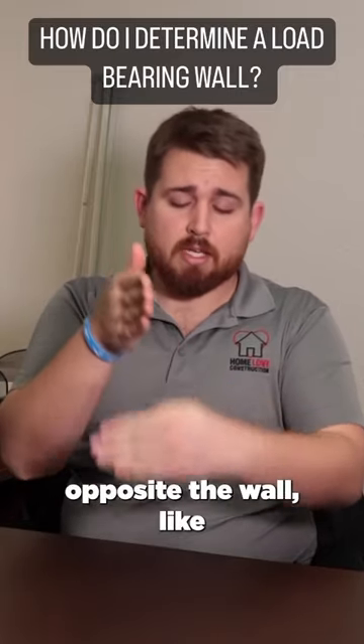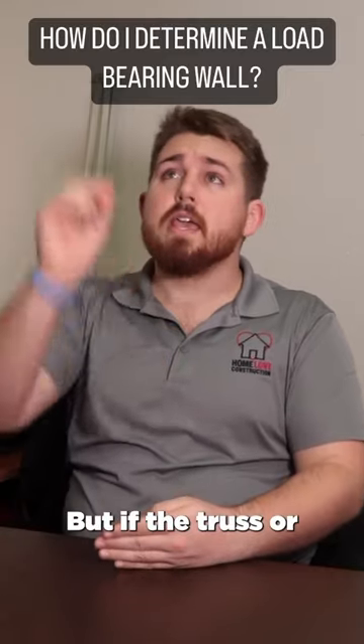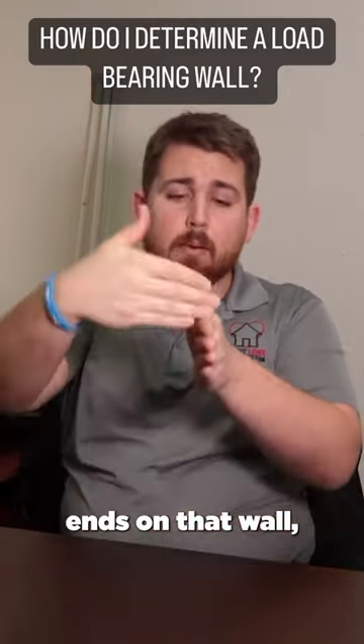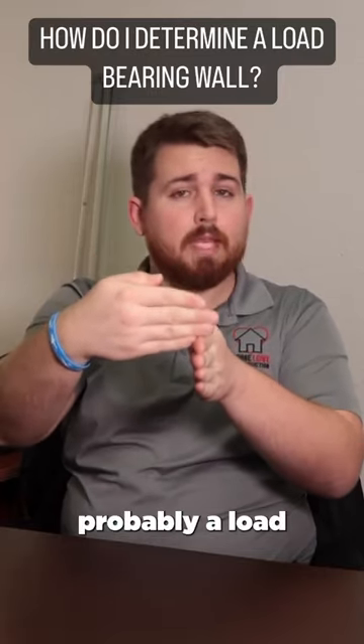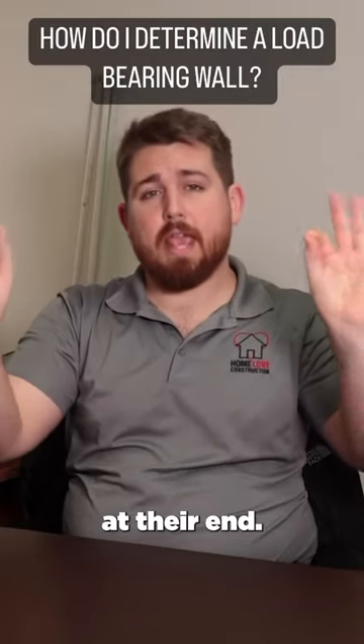If the trusses are running perpendicular to the wall, that doesn't automatically mean it's a load-bearing wall. But if the truss or structural member ends on that wall — if the end of it is right above that wall — it's probably a load-bearing wall, because structural members hold the weight at their ends.